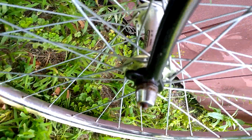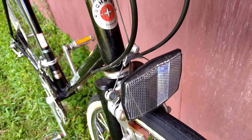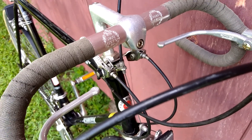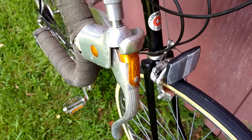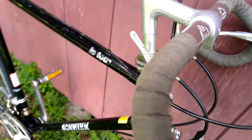We've got Sovos hubs made in Taiwan, quick release — I don't know what kind of quick releases are on there. Center pull brakes that are Schwinn branded but they look like they're just Diacomps. Sakai handlebars and Schwinn branded brake levers.